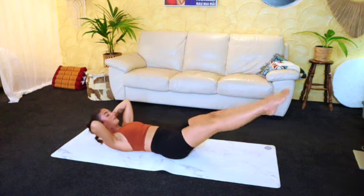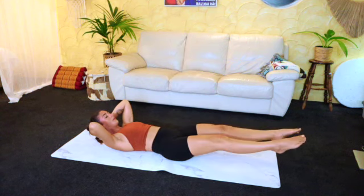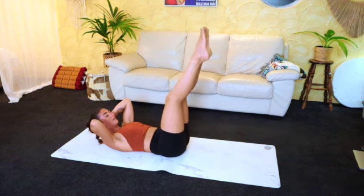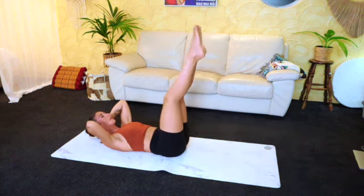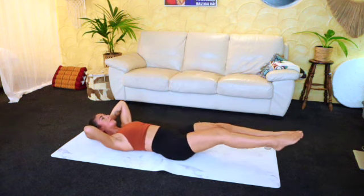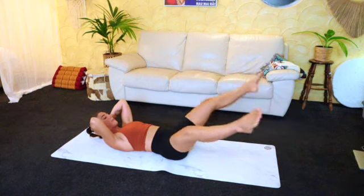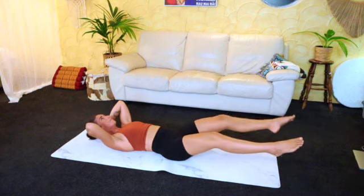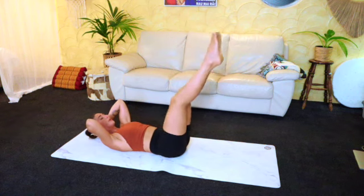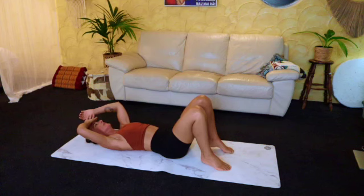From here, lift those legs up to the sky, doing these nice reverse circles. Good. Final six — keeping the quads engaged. Five, four, three. Lovely. Two. Let this be your last one. Well done, super strong. Totally relaxed. Breathe in.